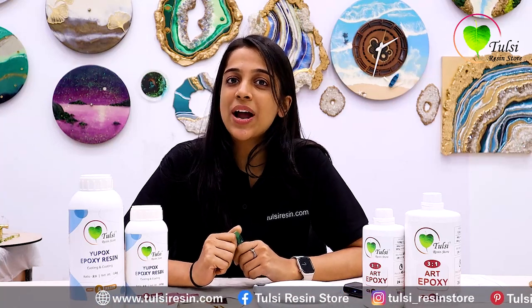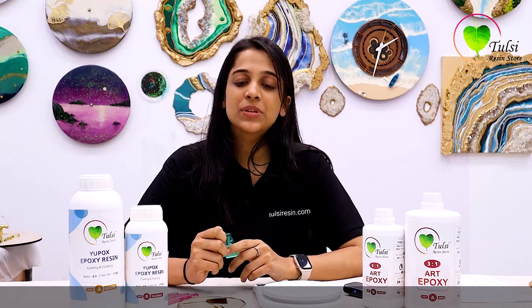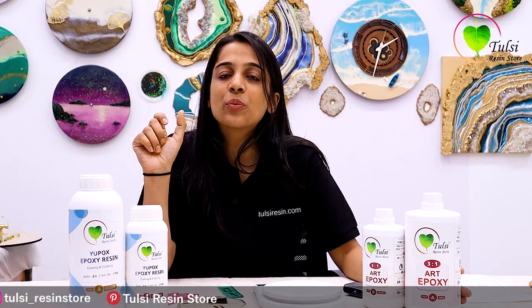Hope you will watch to the end of this video and get all the answers. In this video, we are going to tell you about the different approaches to resin and how to handle it. First of all, resin is measured by weight or volume. Resin comes as 2-to-1 or 3-to-1 ratio, and we have to take it in the prescribed weight and ratio.